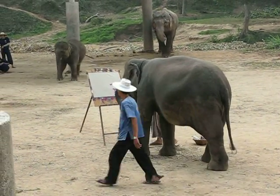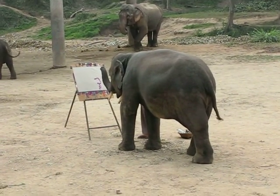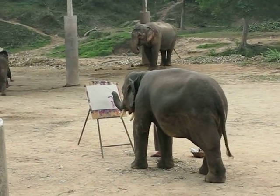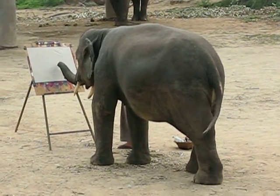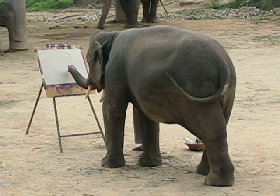I would like to introduce the artists to you. On your left hand side, the elephant on your left hand side first — his name is Sinom.